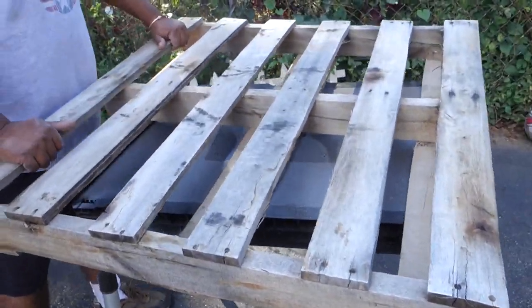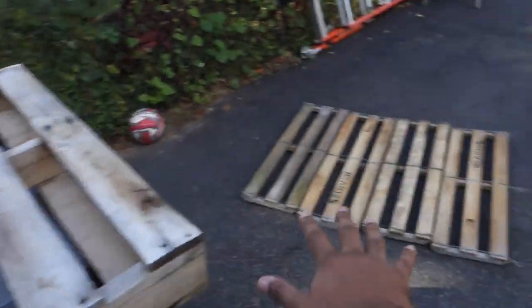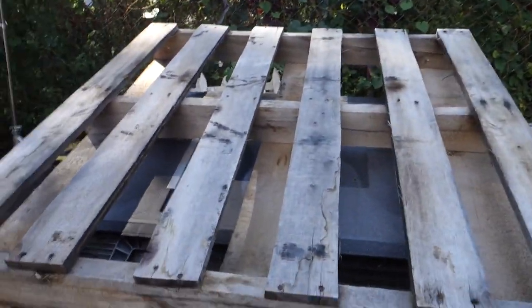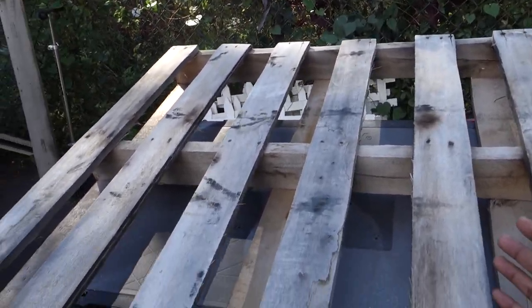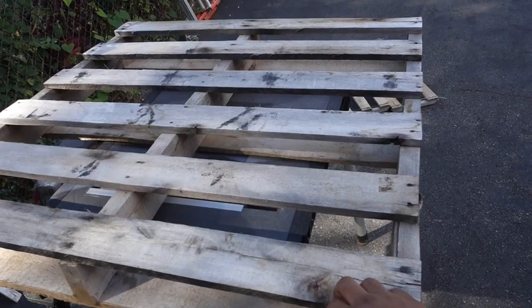Hey, what's going on guys? Me and my dad are making a DIY zombie kit. We're going to make it so that zombie hands are coming out of the pallet, and we're going to be showing you guys how to do it step by step.